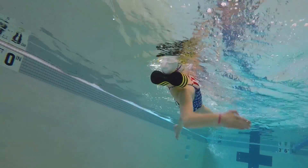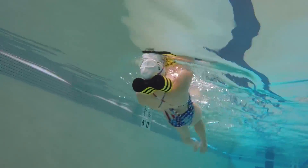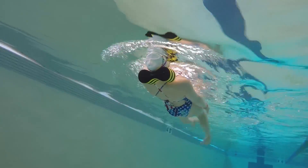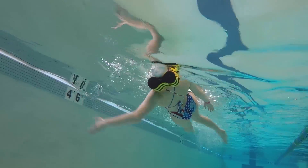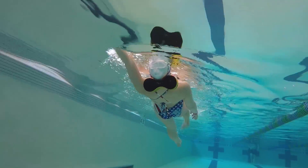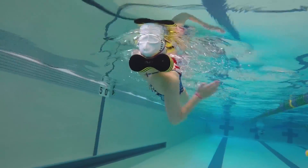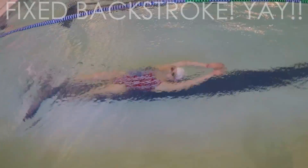I found when doing these drills that I preferred the biggest buoy, which is the adult FINIS pull buoy. The more buoyancy definitely makes it harder to keep the buoy under your head, especially when you take the fins off. Some people will think that this is the same thing as just putting a cup of water on your forehead, but I prefer these drills since they have the added benefit of helping you make sure you enter above your head at the correct spot.